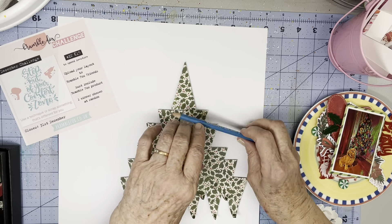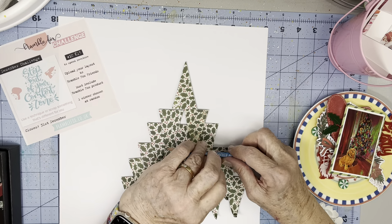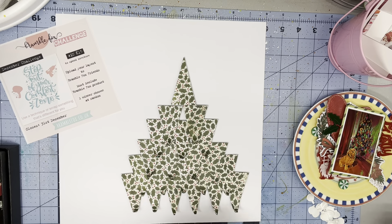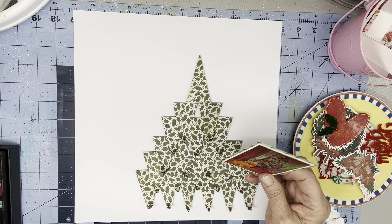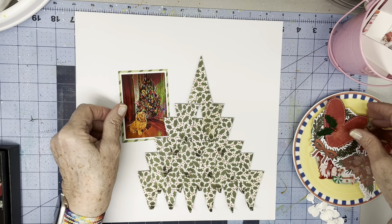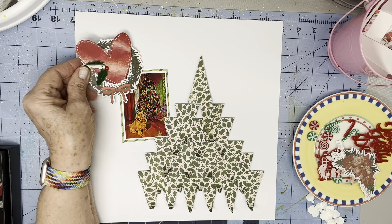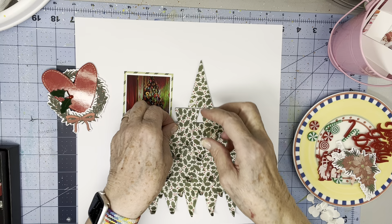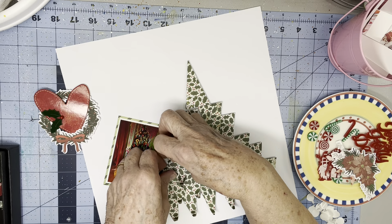I like how it looks — it's different from what I expected. And that's all of them. So it actually kind of looks like a Christmas tree, right? This is the photo, and I thought I would put the photo maybe kind of like so. Let me see if I can scootch the photo in a bit more.